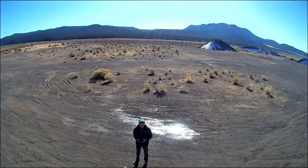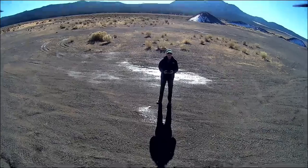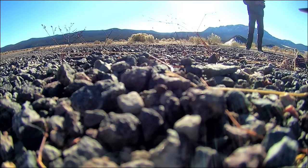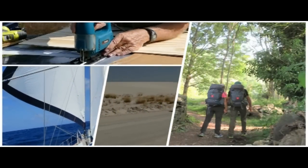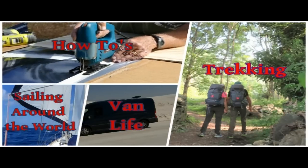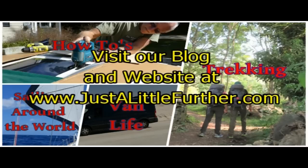Marcy asked if I found flying the drone to be fun or stressful. It wasn't especially fun or stressful, but like the nerd I am, I think it's going to be a great new tool for making our videos and blogs more interesting. After a bit more practice, we're really looking forward to some great aerial footage of Blue, our road trips, and our trekking. Stay tuned! Thanks so much for watching. If you enjoyed this video, please click the like button below. Subscribe to our YouTube channel for more how-to, travel, sailing, road trip, and trekking videos. We also blog and update our website regularly — check us out at www.justalittlefurther.com. Bye for now!